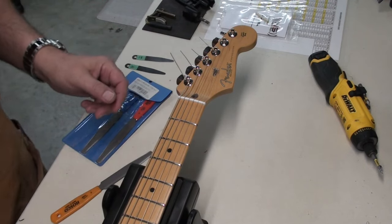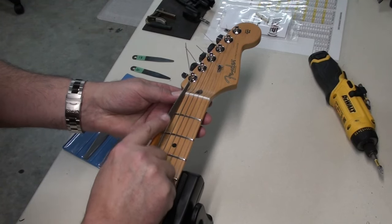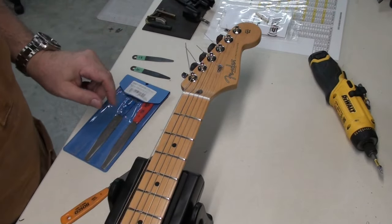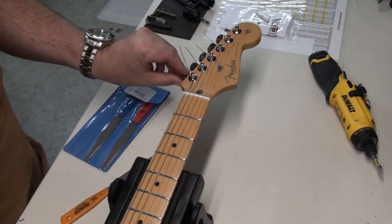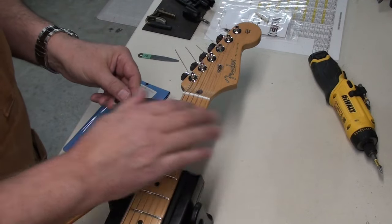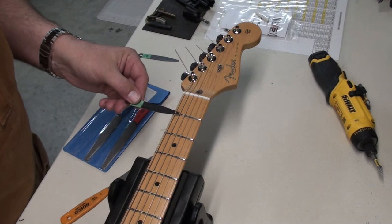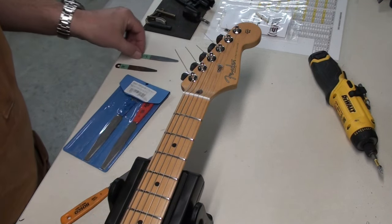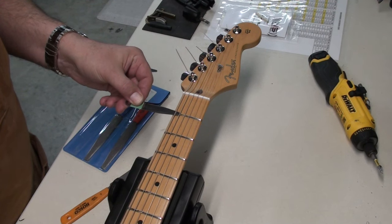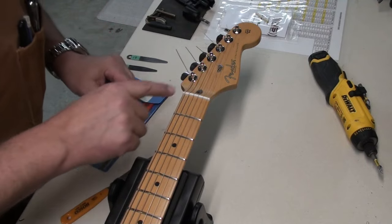I'll keep sawing away at this. If you've never filed or sanded a bone nut, there is a particular smell — you'll recognize it every time. I'm getting close. I'll take it down to about 20,000ths and then do the rest and see where we are. If I take the feeler gauge — this is a 20 — and put it at the top of the fret under the string, if I strum you can see it's hitting, so that means it's a little lower. Now if I put the 18 there, we're almost there. I kind of like that. We'll leave the 6-string for now and move along.